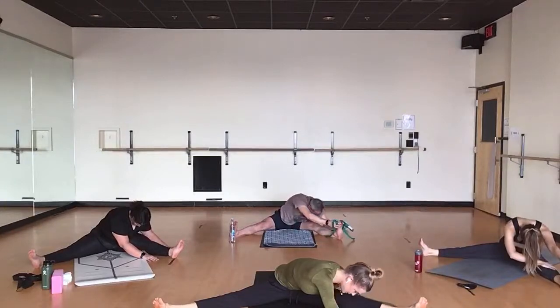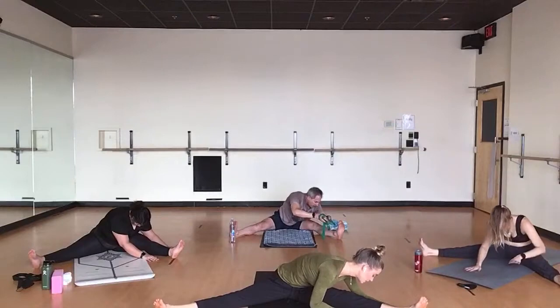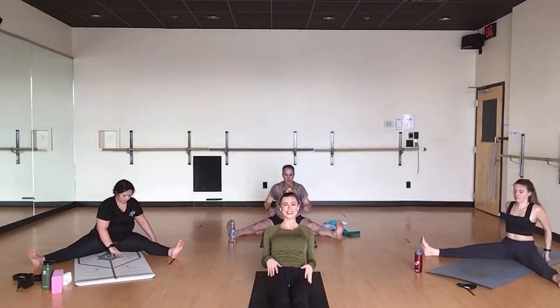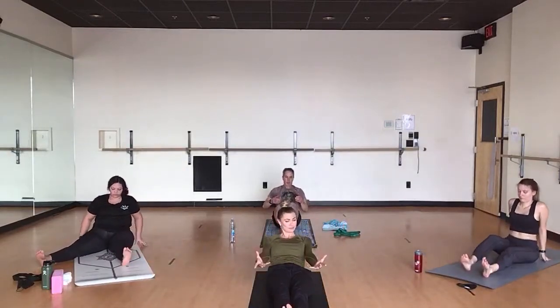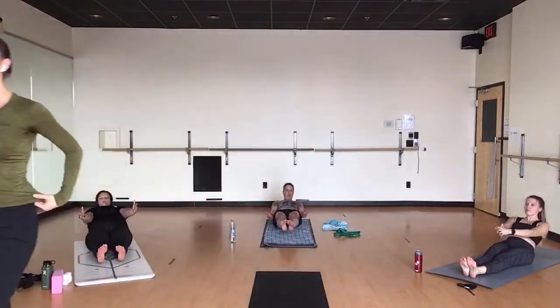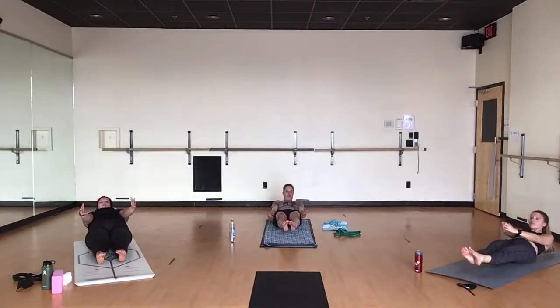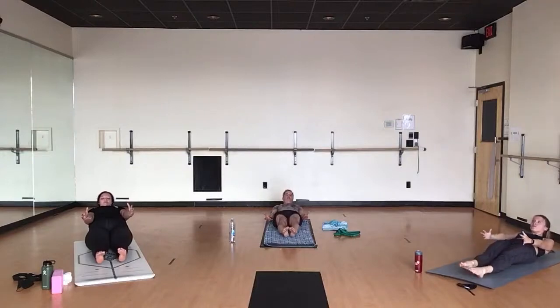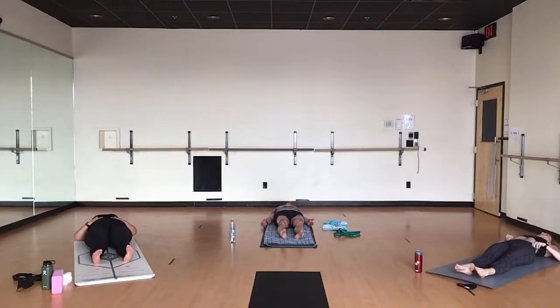Slowly exhale here. Breathe in, come all the way up. Snap your feet together. Exhale, low boat — we're doing this now. Stay for a couple of breaths here. You've got this. Breathe in. Exhale, halfway down. You're almost to your back — you've got this. Breathe in. Exhale, lower all the way to the mat. Take one huge breath in. Open mouth exhale. Shavasana.